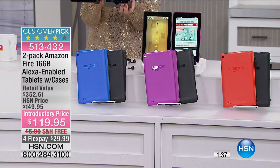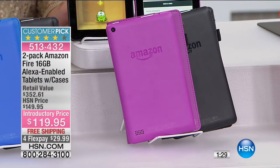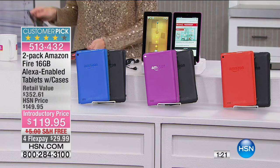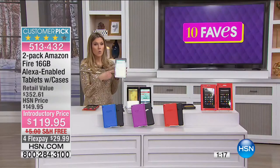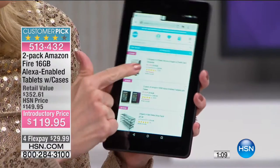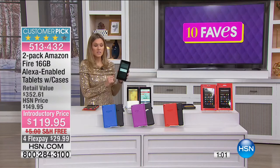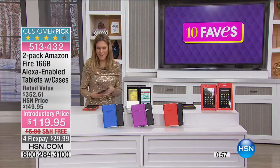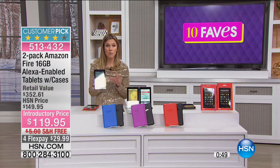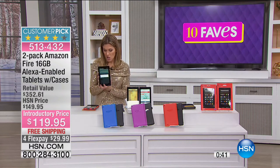You're getting two 16-gigabyte tablets — one black plus your choice of color. Here are the colors one more time: blue with black, magenta with black, or tangerine with black. This is a quad-core processor, so it's not going to slow you down when you're browsing the internet, shopping, or checking emails. You can still watch movies, download games, and download music. 16 gigabytes is built in, plus you can add an SD card for up to 200 gigabytes.